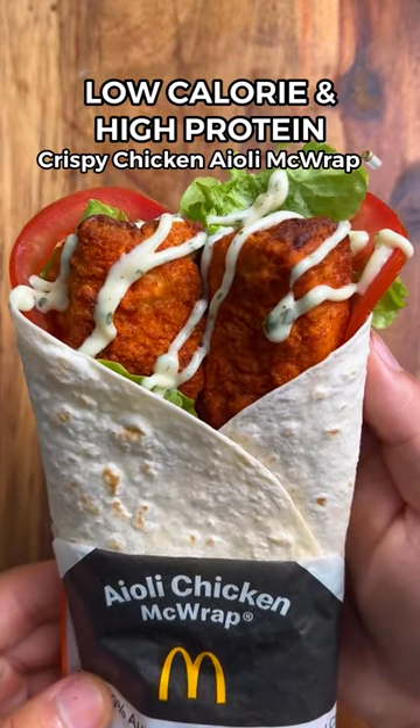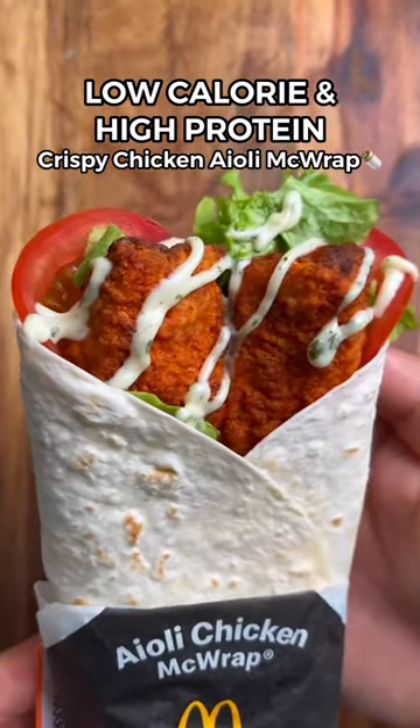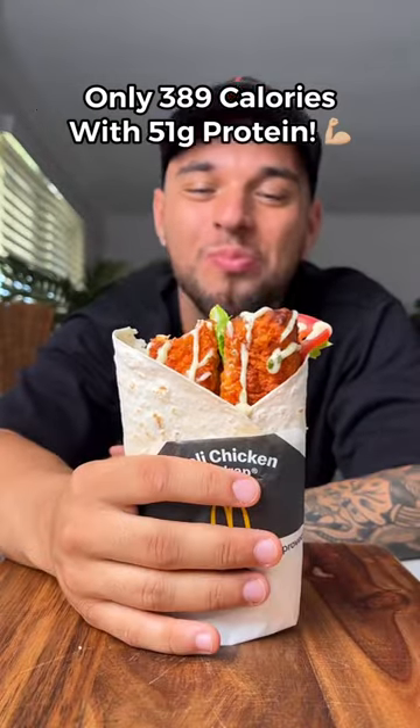The crispy chicken aioli wrap is one of the best things on the McDonald's menu, but let's make it taste even better with less calories and a lot more protein.